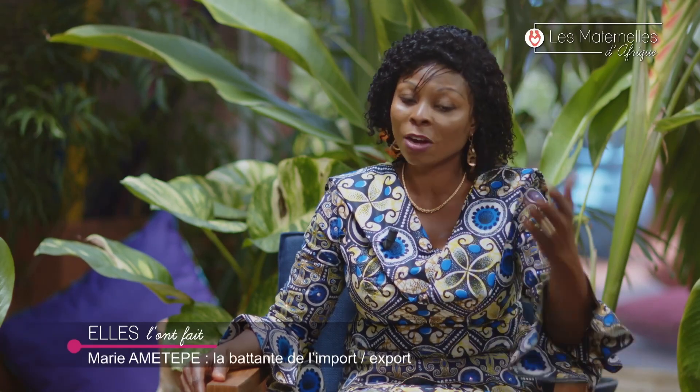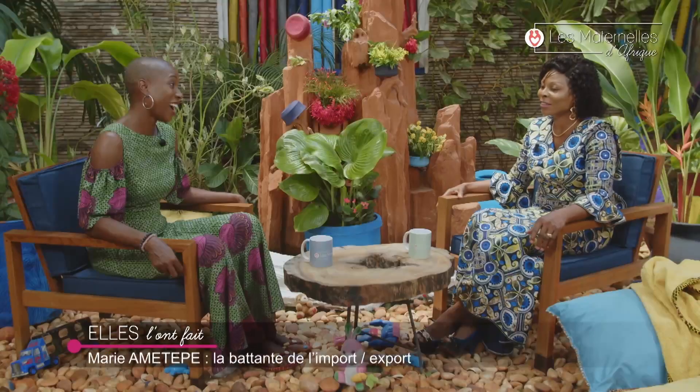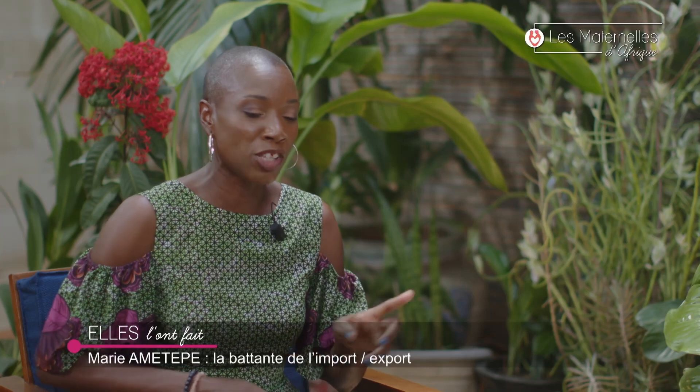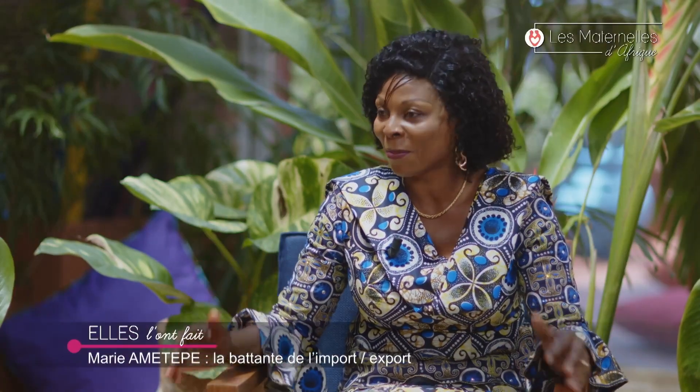Je me rappelle le jour où je devais accoucher. J'ai accouché ma première fille le 22 novembre 2007. Le 21, je sentais déjà les contractions. Je suis allée à la clinique — on m'a dit que le col était déjà tombé mais de revenir pour m'installer. Mais je n'ai pas obéi parce qu'il y avait un conteneur qui devait sortir. Avec ce gros ventre et toute cette fatigue, je suis partie à la direction, je montais l'escalier, je ne pouvais plus — j'étais obligée de m'asseoir dans les escaliers, très fatiguée. J'ai repris mon souffle, j'ai fait ce que j'avais à faire. Le lendemain, par la grâce de Dieu, j'ai accouché de ma première fille à 11h. Deux semaines après l'accouchement, j'ai repris mes activités.